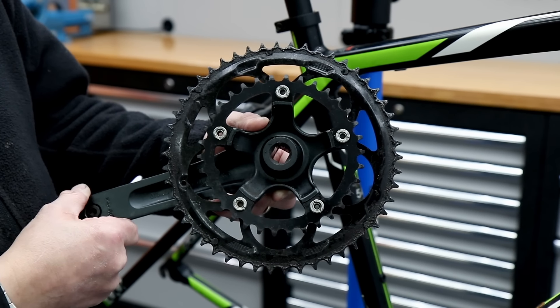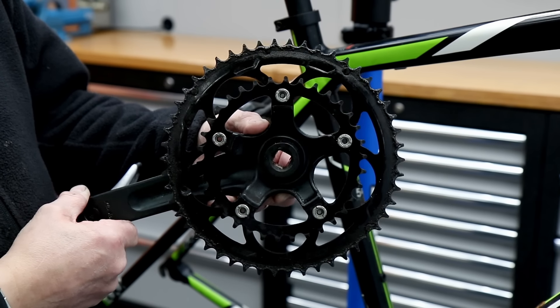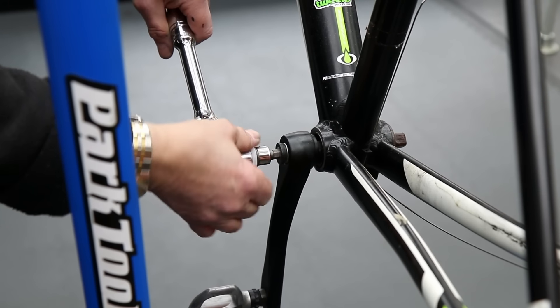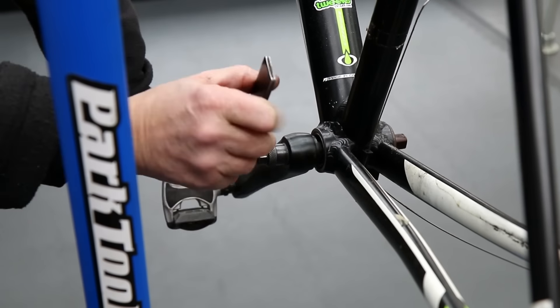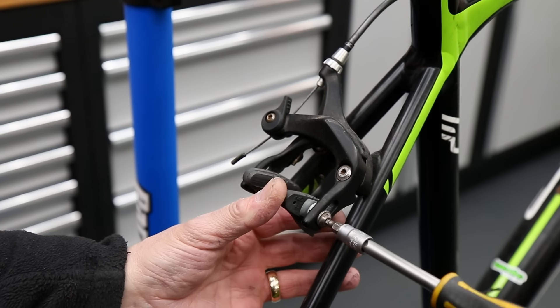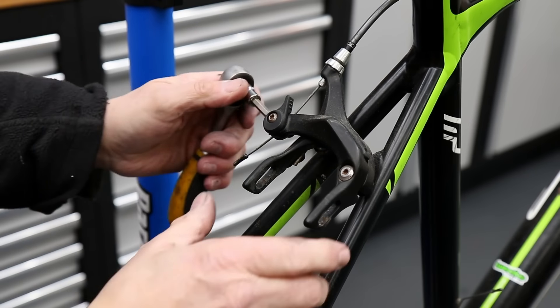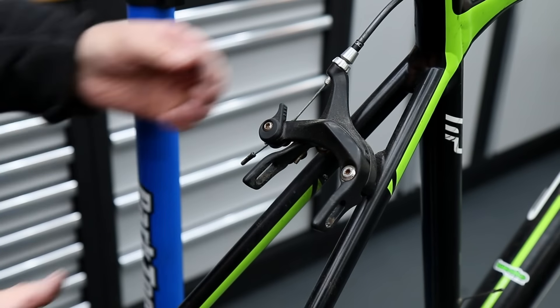We're taking off the chainset to put the chain rings through the ultrasonic cleaner. Although the chain was very stretched, the large chain ring is beginning to show wear but it still grips a new chain nicely, and for the purpose of this bike I don't think it's necessary to replace it — so we didn't in this instance.